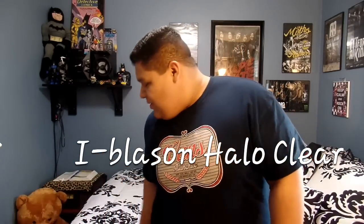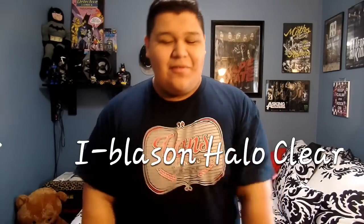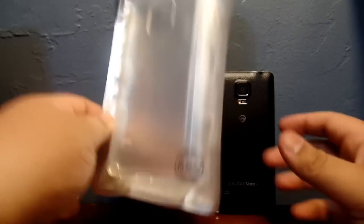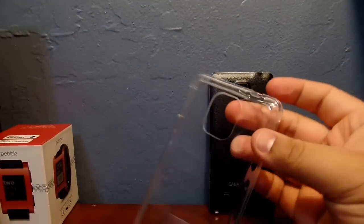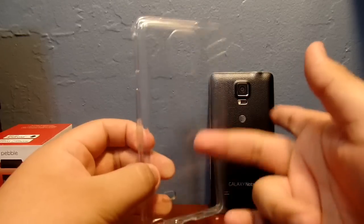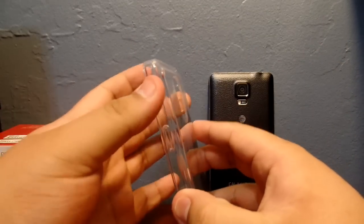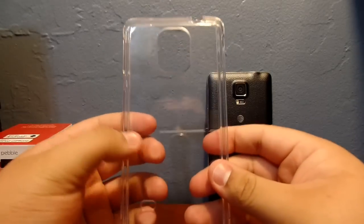Hey, what's up guys, Steve back with another video. Today we're going to take a look at the iBlazon Halo clear case for the Galaxy Note 4. This is a polycarbonate case with a TPU gel layer around it as a bumper.